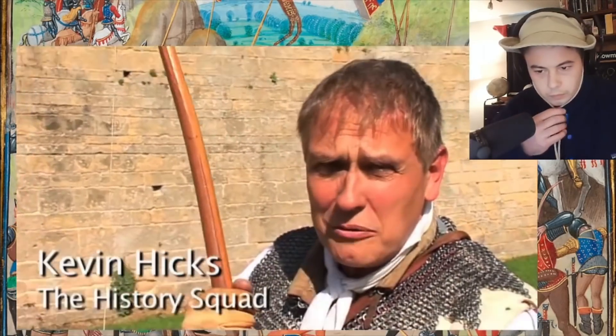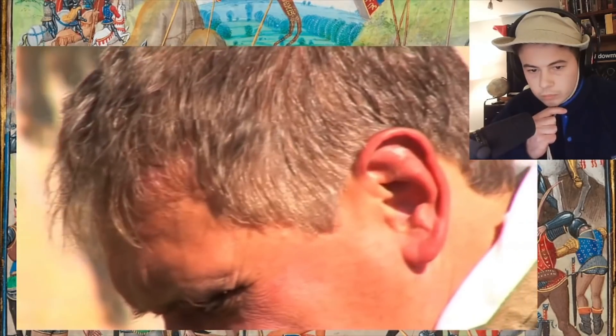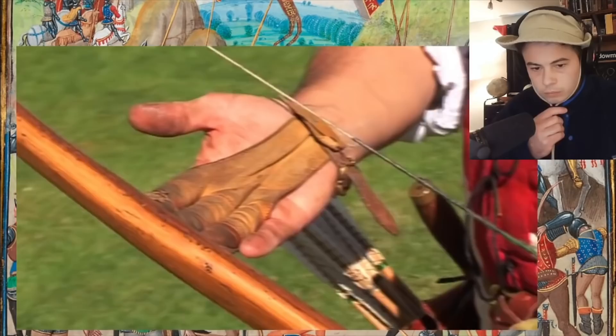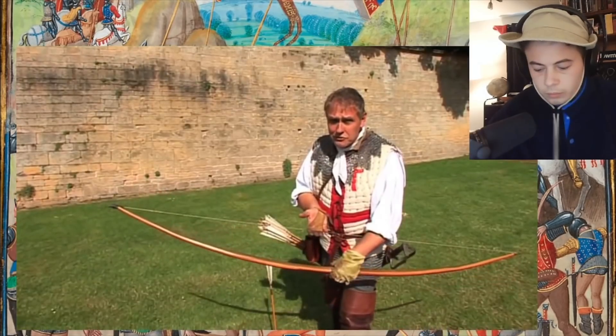What we've got here is the longbow. It's a very simple weapon, made famous during the Hundred Years' War, the 14th and the 15th century. It's a very simple thing. It's the heart and the sapwood, the inside and the outside of the yew tree from the tree trunk. The string — it's just linen style.